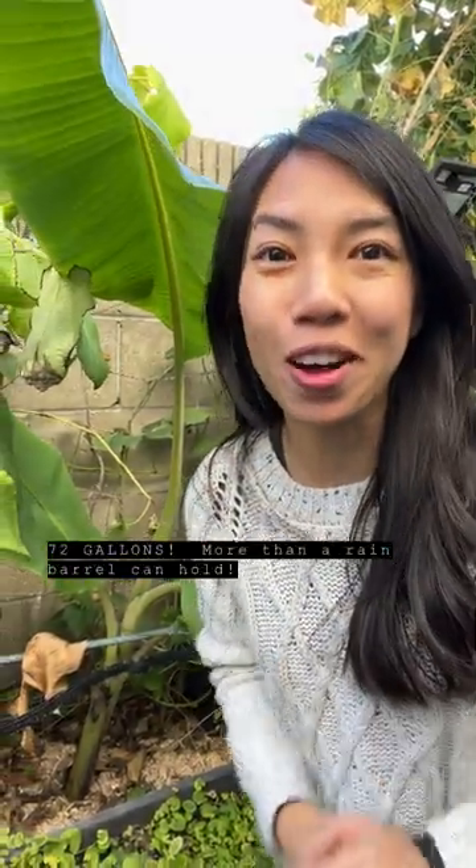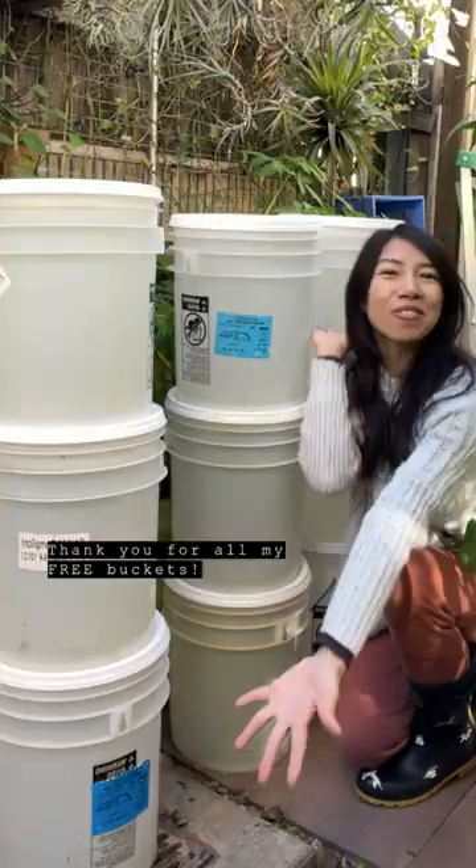Fifteen four-and-a-half gallon buckets plus one more bucket down here. That's 72 gallons of water — more than a rain barrel can carry. Shout out to Bonnie at Beard Papa's. Thank you for all my free buckets.